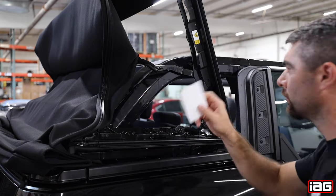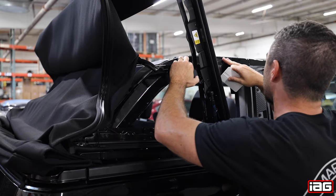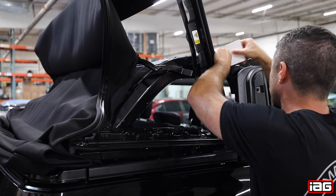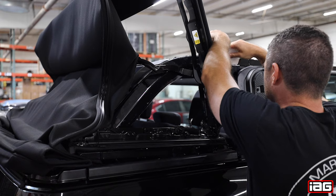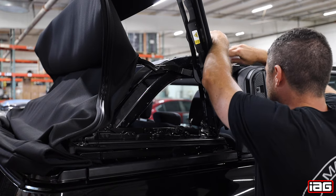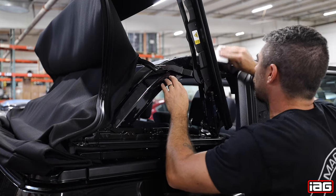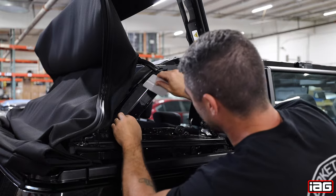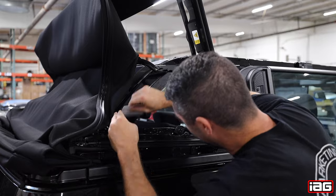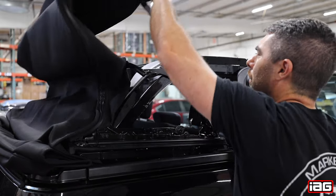Once in place, take the provided squeegee and start working out the water and air bubbles as shown. After working some of the air bubbles out and the film seems to be in place, lower the soft top back down.